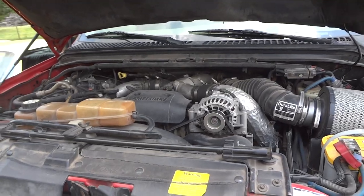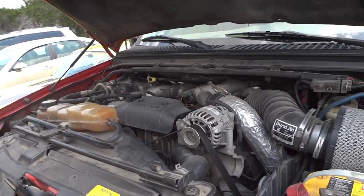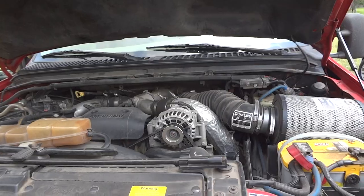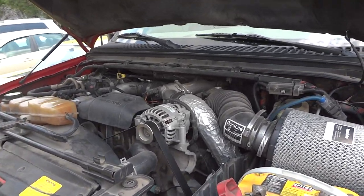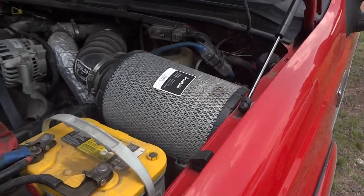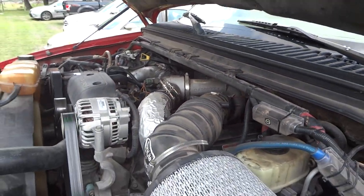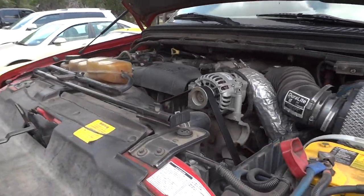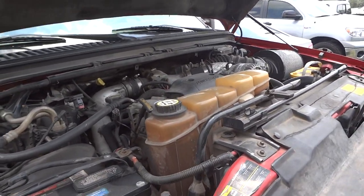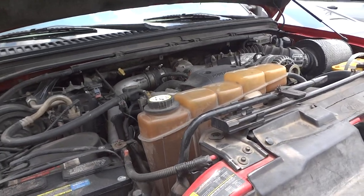At the business end of this F-350, we find its 7.3-liter Power Stroke turbo diesel V8 — a 16-valve engine that produces 250 horsepower and 525 foot-pounds of torque. The 2003 was the final production year for the 7.3 before they moved on to the 6.0s. It does have a Duralite air filter on the side and the original turbo. This truck runs fantastic — you can't beat these old 7.3s. For fuel economy, these 7.3s were not known to get great mileage, but you can average 15 or 16 miles per gallon depending on your towing and driving characteristics.